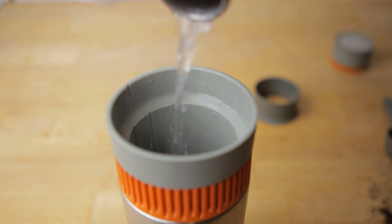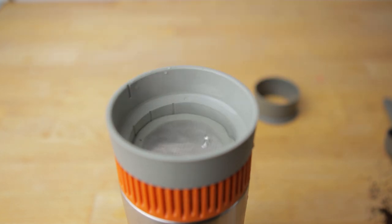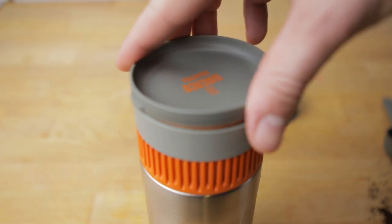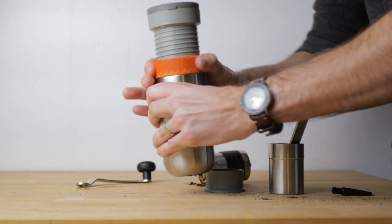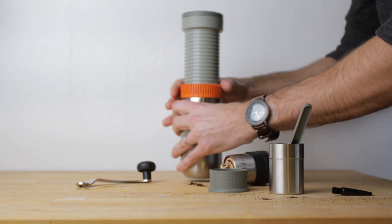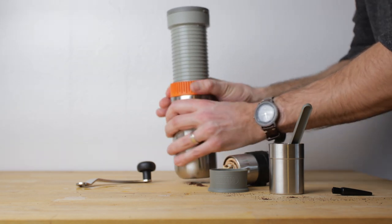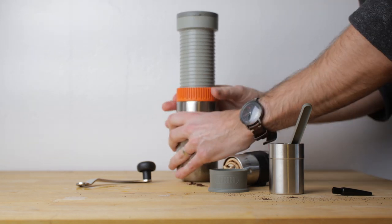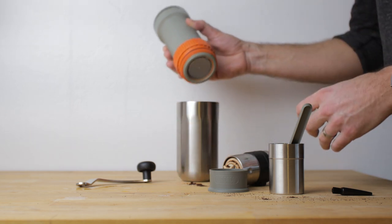Fill the water chamber to your desired line, then place the filter basket into the water chamber and let it sink to the bottom. Give the mug a few taps on the table to get the air bubbles out, then put the lid on. For the extraction, turn the orange ring clockwise and the mug counter-clockwise — or just turn them the only way they'll turn. This takes a minute or two and requires a little bit of force. Once the process is completely finished, remove the water chamber from the top of the mug and you have your cup of coffee.